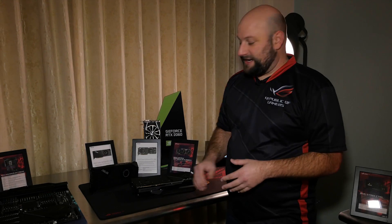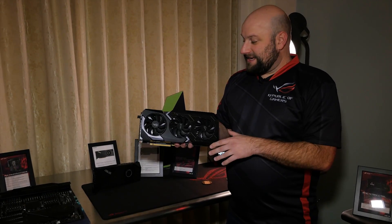Hey, what's up guys, this is Greg with ASUS ROG. We've made our way over to the graphics card section of the ROG suite and I want to show you this — the ROG Matrix 2080 Ti.